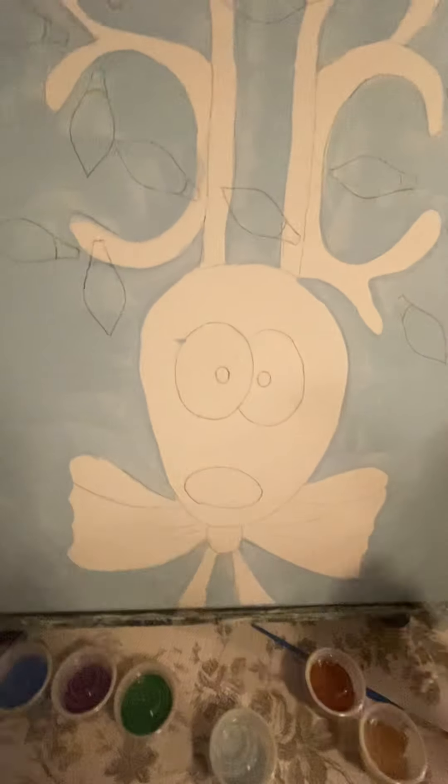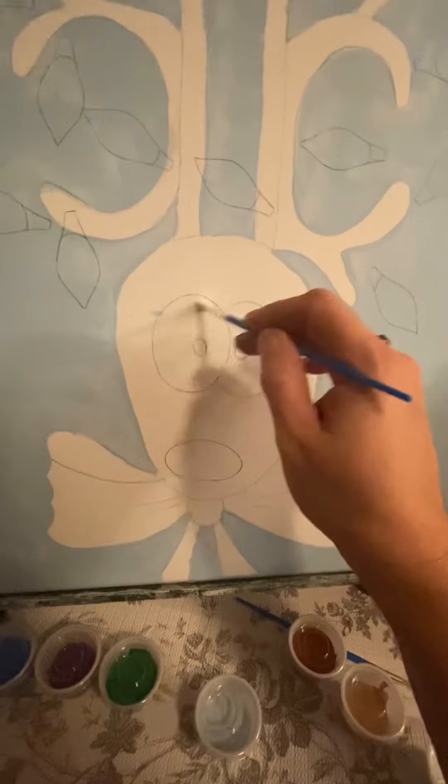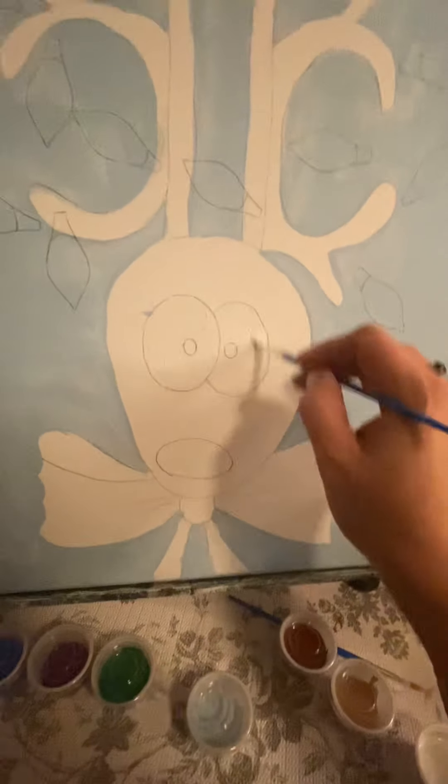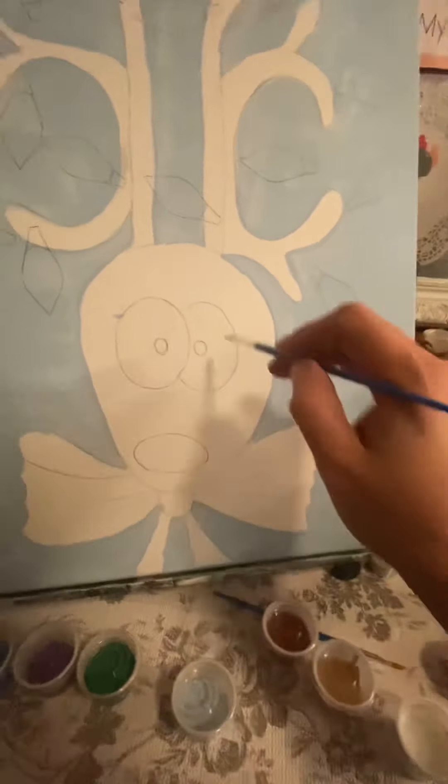And then we have blue — you have a blue-eyed reindeer — we have brown — you have a brown-eyed reindeer. Whatever color eyeball reindeer you would like to have would be fine. There we go, just painting that in. Okay perfect. And then we're going to start the face. There are two different browns and we're going to choose the darker of the two browns.